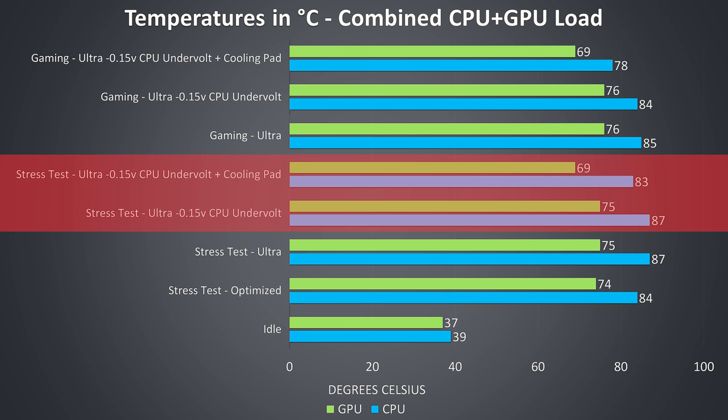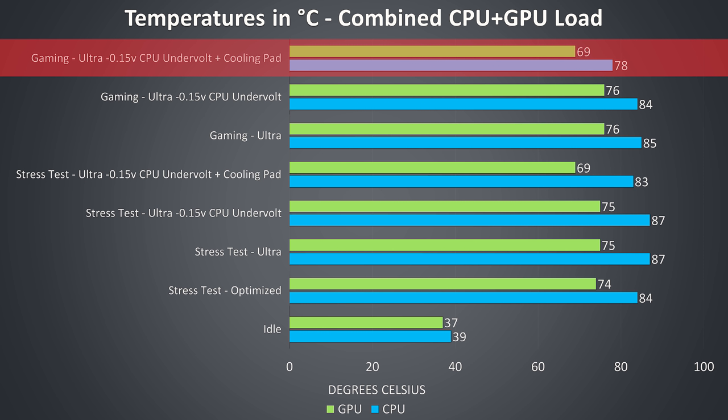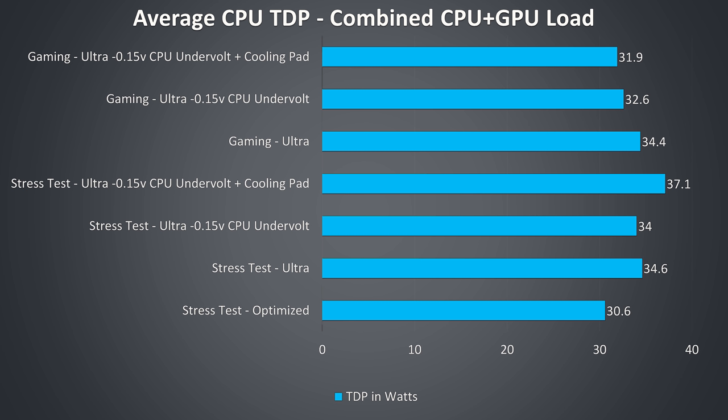The gaming results weren't too different — the GPU was slightly warmer compared to the stress tests, while the CPU undervolt barely lowered CPU temperature. With the cooling pad applied there were some nice improvements: 7 degrees on the GPU and 6 on the CPU. With the stress tests, the optimized profile averaged a 30 watt TDP over 30 minutes while the ultra profile averaged 35 watts. When we undervolt the CPU the clock speed rises by more than 400MHz on all 6 cores. I suspect that with a cooler temperature the software is smart enough to raise the TDP limit and improve performance, which would explain the higher average TDP reported by HWinfo.